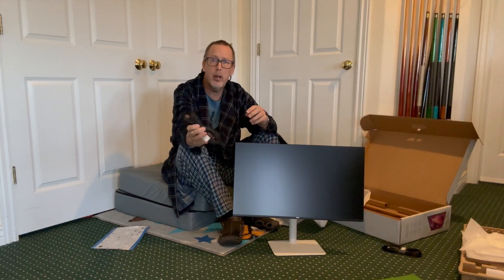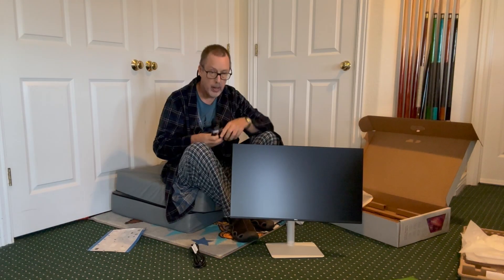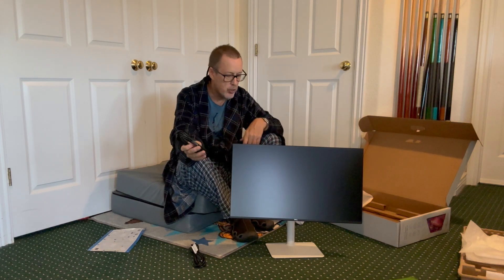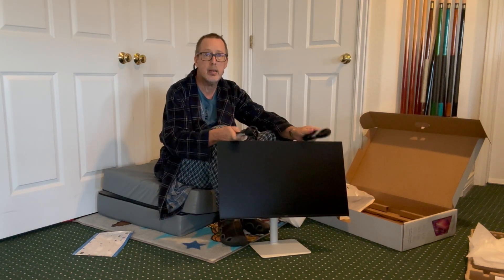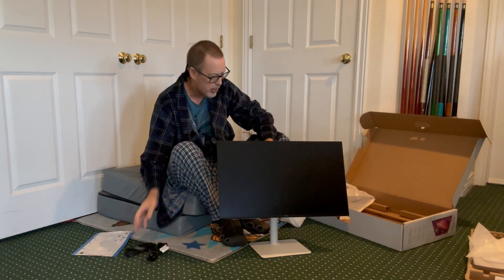There you have your monitor. It comes with a 110 power cord and a D-shaped HDMI to HDMI cable. HDMI cables on this side, power cord on this side. There you have it, thanks for watching.